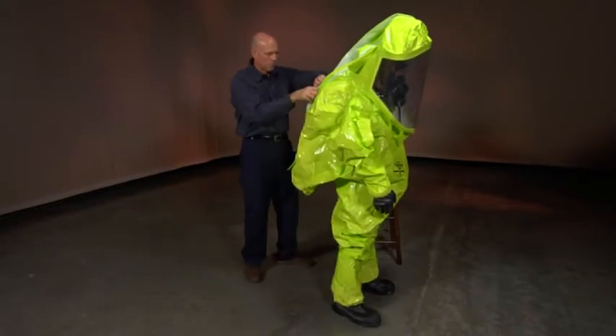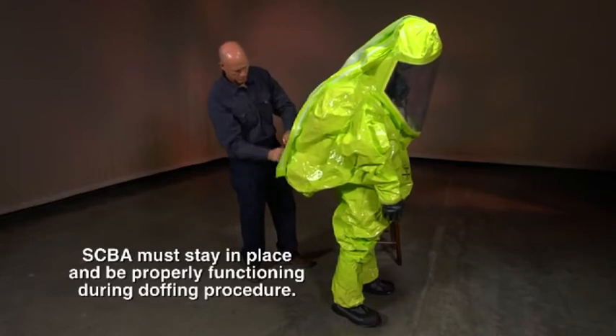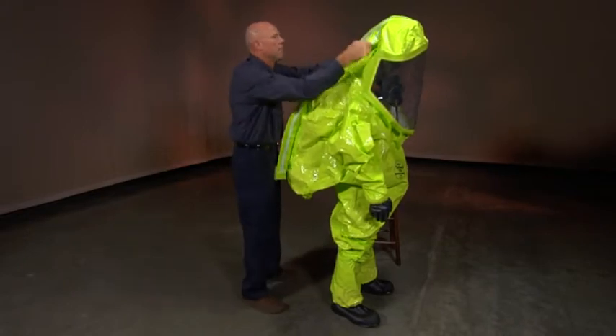Open the zipper flaps by opening hook and loop closures, or by removing tape over the zipper. Carefully pull open the zipper from bottom to top.